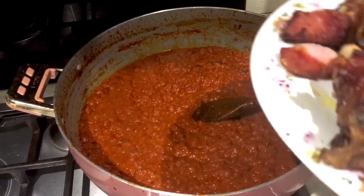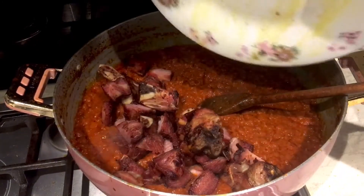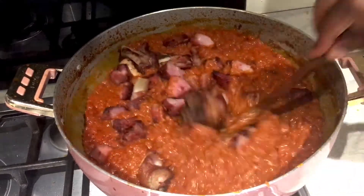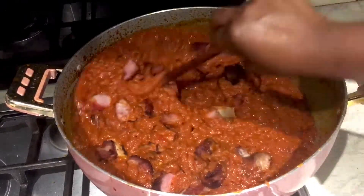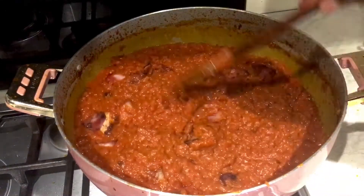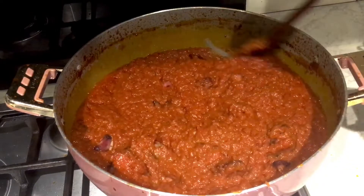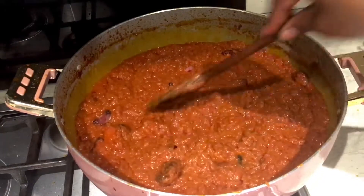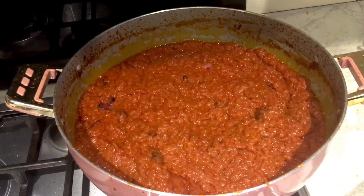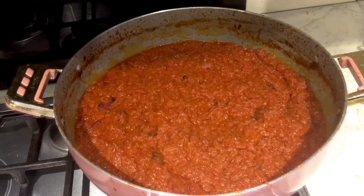I'm adding our turkey back in. I'll cover it to cook a little bit before I add my salt, because the turkey is a bit salty - so I want it to cook a little bit first and then I'll add the salt.